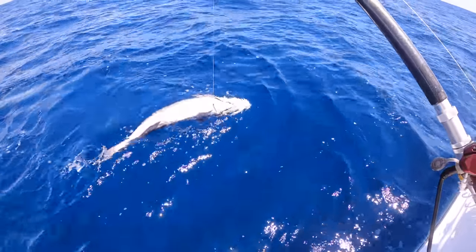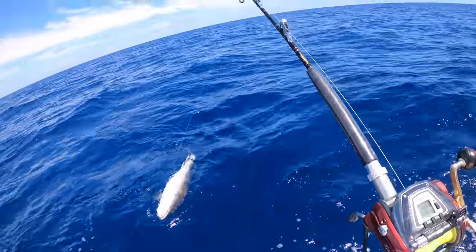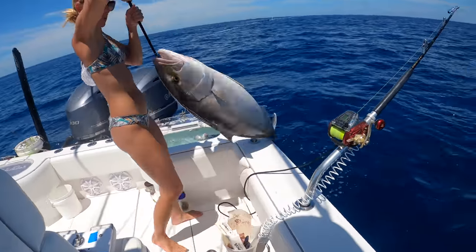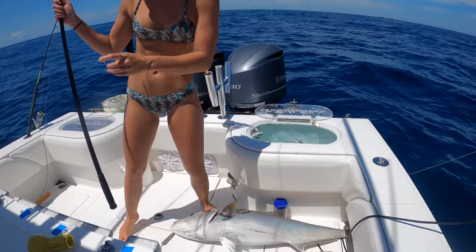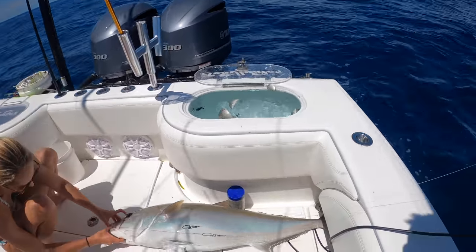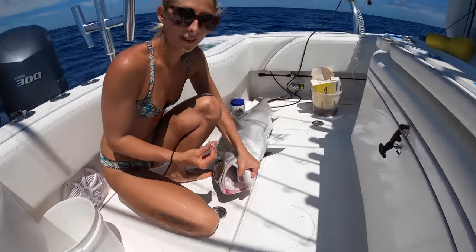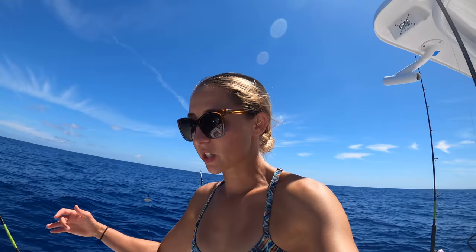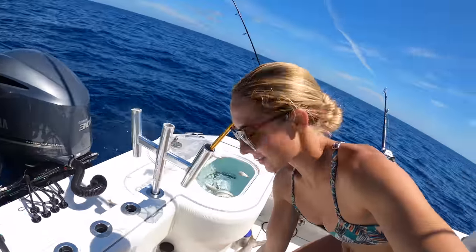Woo! Look at that sucker. Holy shit. Do you want me to gaff him real quick and bring him in the boat? Yeah. He broke off a bunch, he's only got one little hook in him. There you go. Big fish out here in Key West. We may have to keep him. Go ahead and take off his hook. He took the tip right off. You were just about free. We got an amberjack in the boat. Amberjacks are great. I'm going to cut up amberjack steaks, and I'm also going to feed my dog fresh fish.